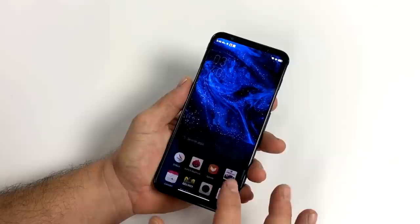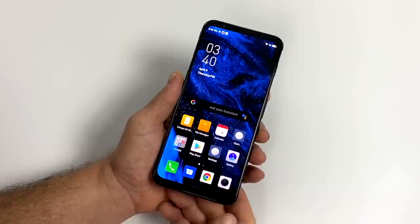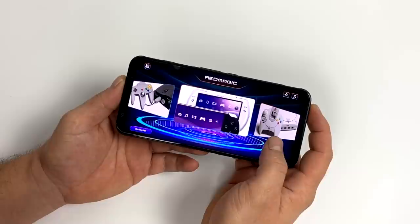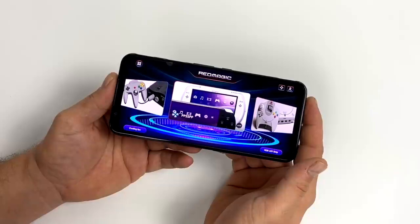Going into this I suspected it would be. I've already posted kind of an overview video testing out some native Android games and a few emulators — I'll leave a link to that video in the description. But I do want to give you a quick spec refresher. For the CPU we have the all new Snapdragon 865. This variant has 8GB of RAM but they do make one up to 16, 128GB of onboard storage, a 6.65 inch AMOLED display at 144Hz, and a built-in cooling system with a fan that can ramp up to 15,000 RPM.